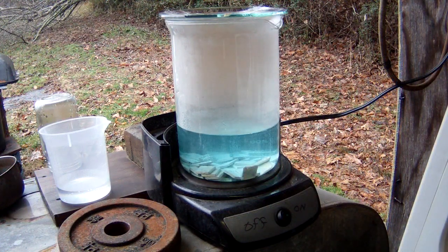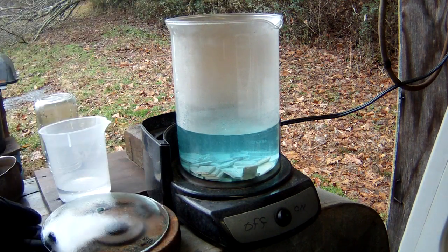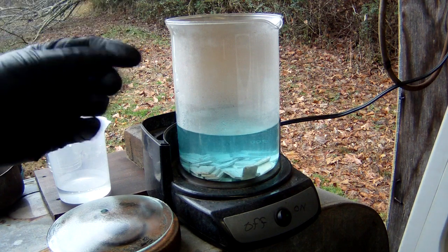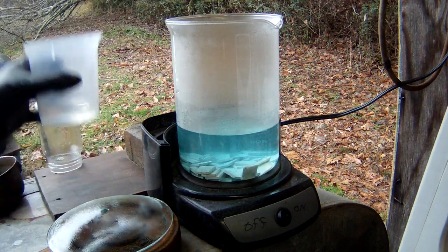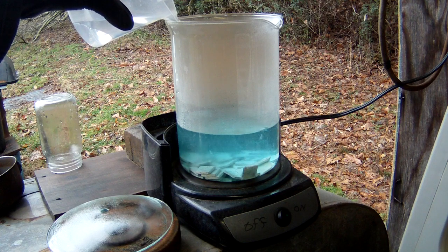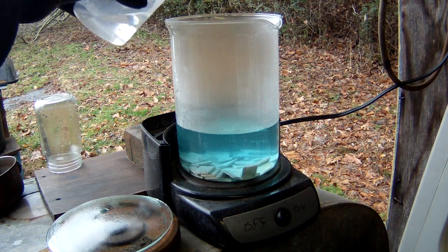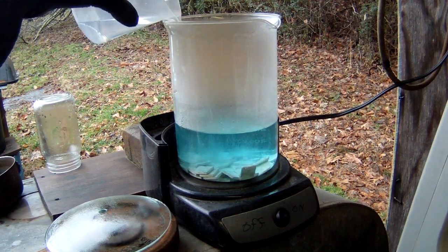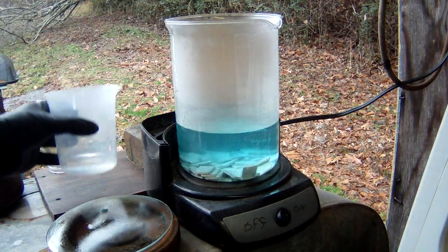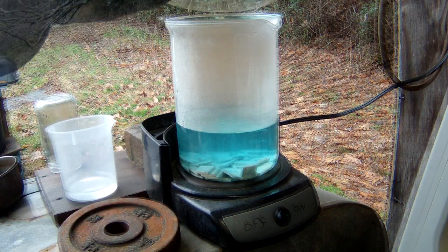Several minutes have passed. As you can see, we're getting a nice light color change — it is blue or aqua blue, not green, so I'm already definitely liking that. We're going to go ahead and add a little bit more nitric. Remember, nitric acid and silver — wear your gloves, or you could end up with very black fingers. We'll put about another 50 mils in here. I actually really like these new little plastic beakers for pouring acid because they don't drip.